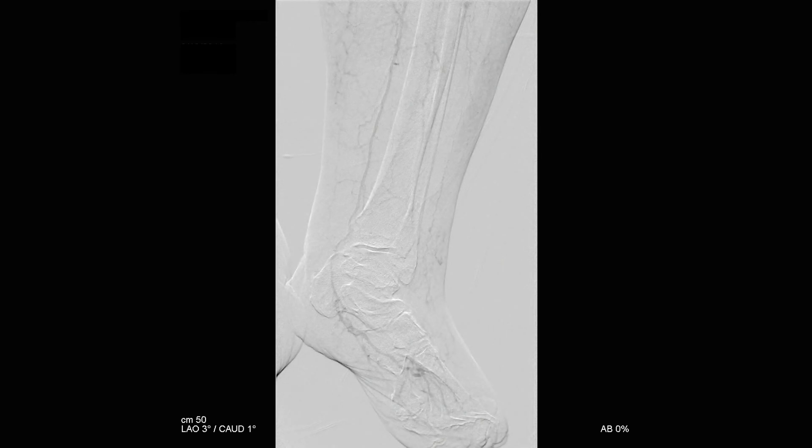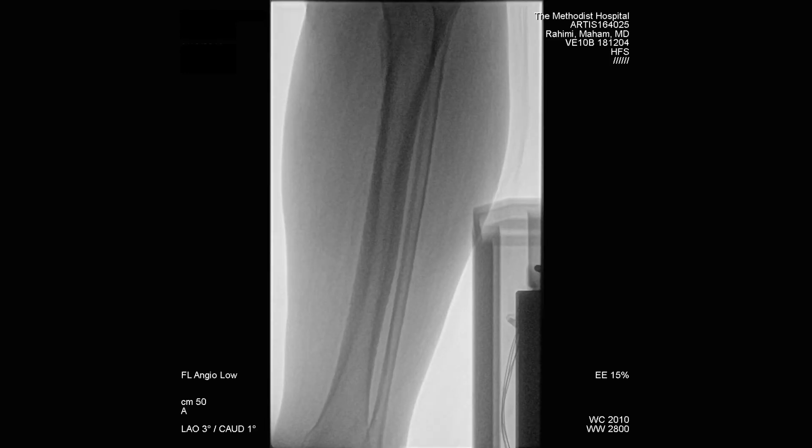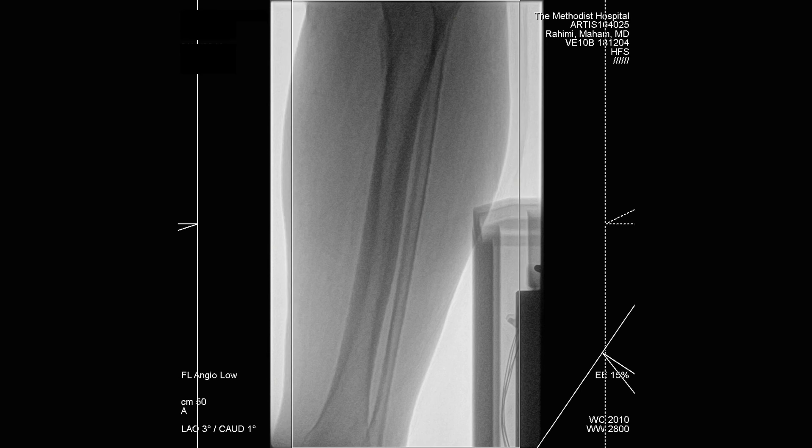This patient was ultimately found to have long-segment occlusion of the SFA and popliteal arteries, an occluded peroneal artery, and an occluded anterior tibial artery. The posterior tibial artery was found to reconstitute distally without any direct inline flow, through collaterals from the profunda femoris artery.